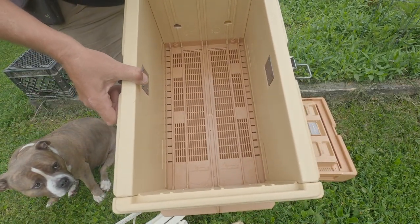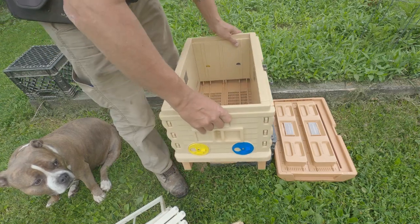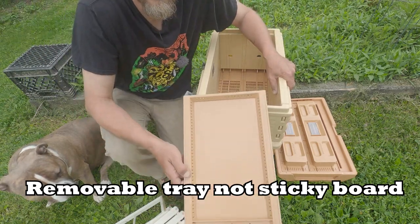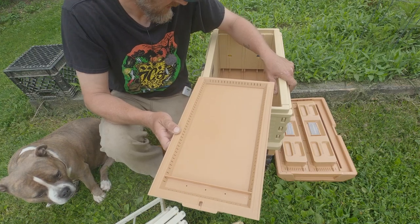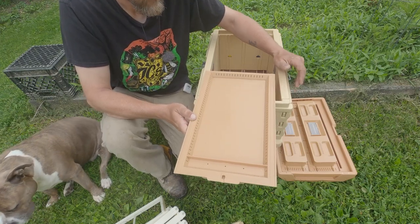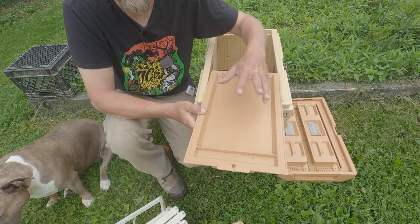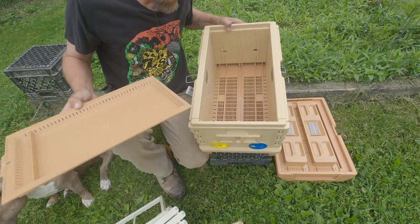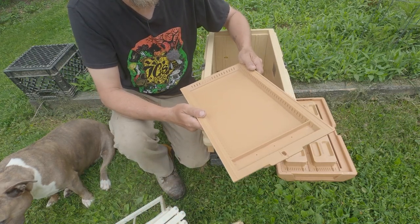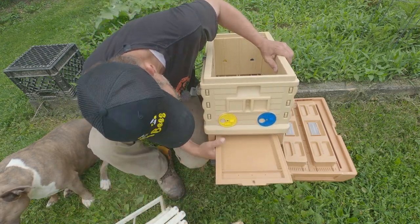Here is your bottom board — completely vented. Now if we flip it around to the back of the box, it's actually got a removable sticky board. You could put Vaseline on here, you could put diatomaceous earth — there are several different things beekeepers use to help with pest management. By sticking Vaseline on here, any varroa mites or small hive beetle larvae that land on here are going to be stuck and won't be able to make it back up into the colony. They'll fall down through this vented bottom onto the tray and be stuck.